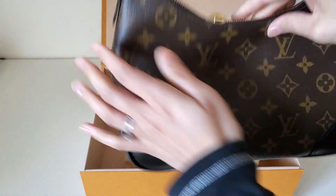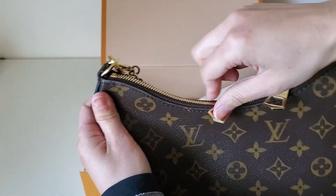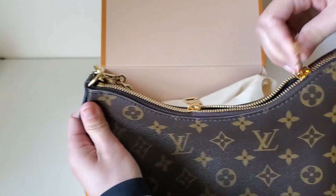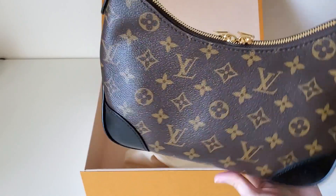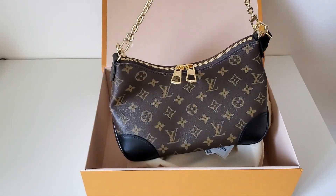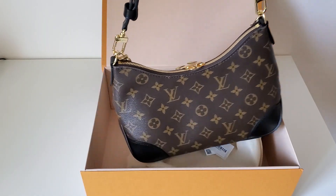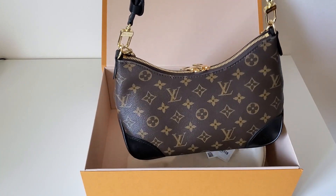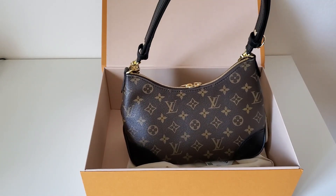The zipper is a little tight — it has a little bit of curve so it's a little hard to close. The reason I bought this bag was the size. I thought it would be great for every day and even going out. It has this chain strap so I can wear it as a night-out bag. This strap is adjustable three ways — I can wear it as a crossbody or a shoulder bag.